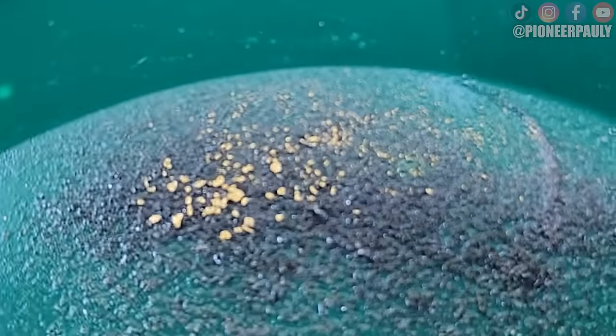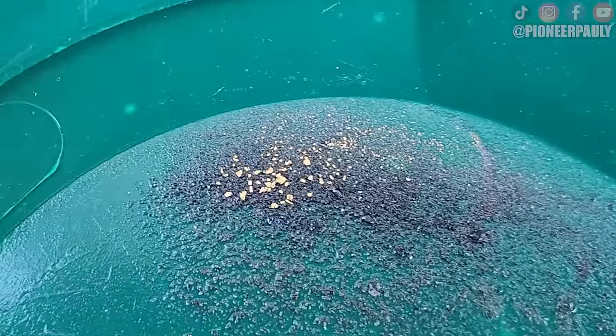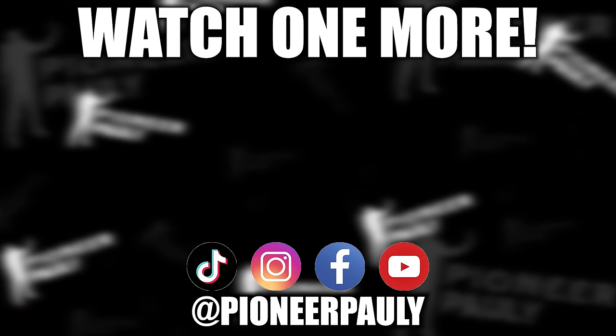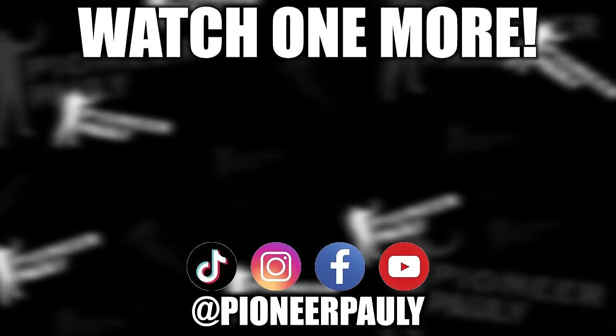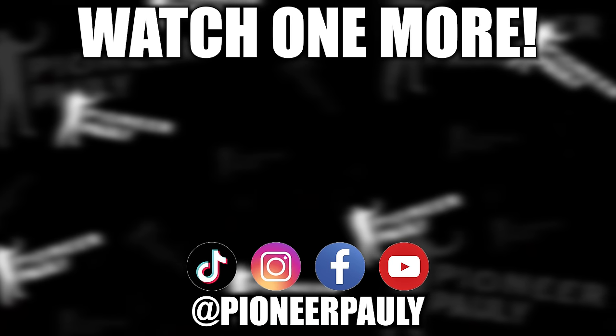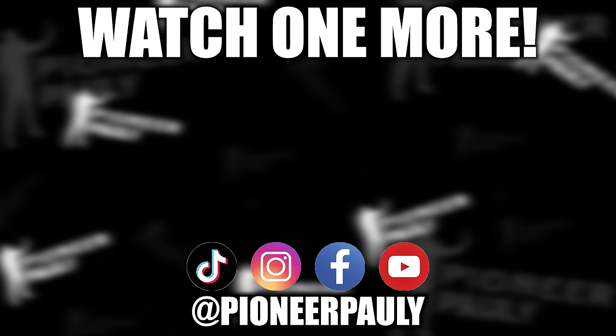Here's the gold that we found so far. It's not worth weighing, unfortunately, but still pretty good. I'm going to come back here first thing tomorrow morning and dredge this whole thing out, so stay tuned for the next video. I know this video was short, but I couldn't make it any longer. Stay tuned for the next one to see what we can find with a dredge. We'll see you next time.